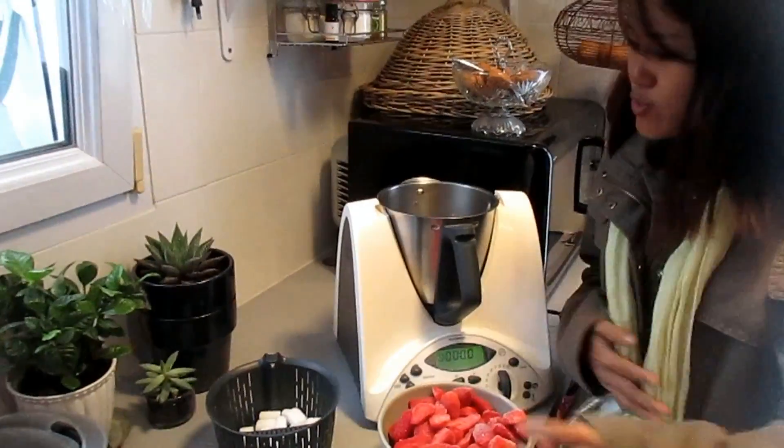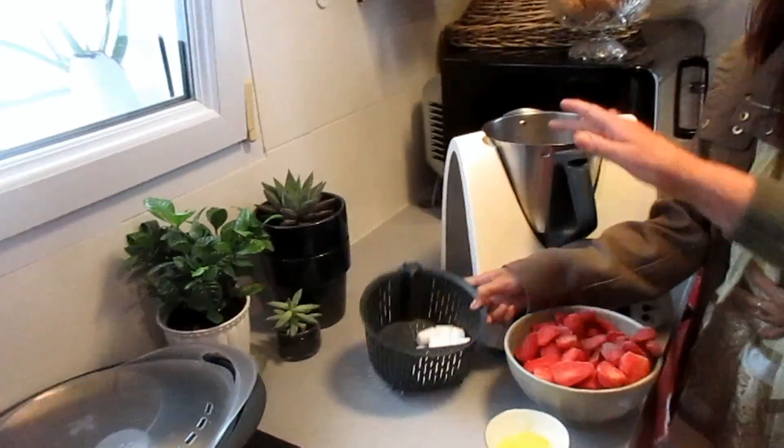Go for it. So, sugar — you put sugar in the machine.